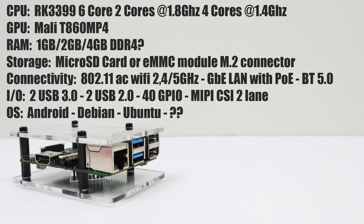As for storage, it has a micro SD card slot, an eMMC module slot, and an M.2 connector on the bottom for M.2 SSDs. Connectivity includes 802.11 AC Wi-Fi at 2.4 and 5 GHz, gigabit LAN with power over ethernet, and Bluetooth 5.0. There are two USB 3.0 ports, two USB 2.0 ports, 40 GPIO pins laid out just like the Raspberry Pi, and a MIPI CSI two-lane camera connector.